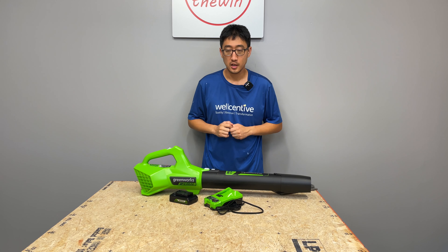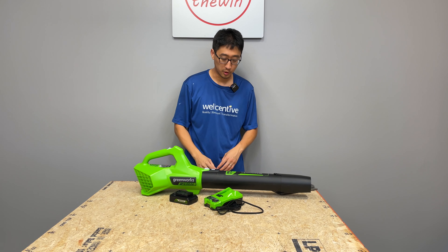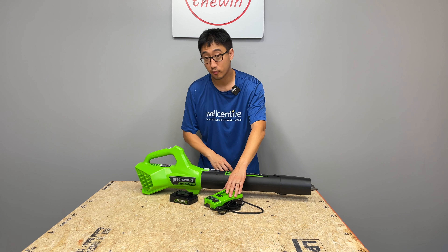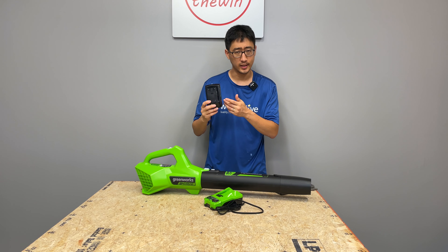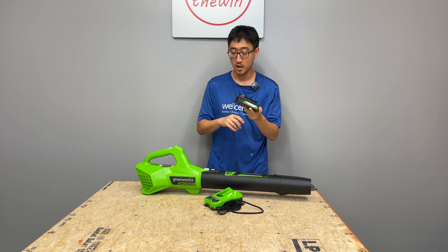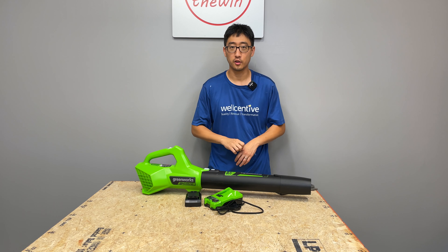When you get this blower as a kit, it comes with the blower itself, the tube, the concentrator nozzle, a 24-volt Greenworks charger, and a very interesting 24-volt 2 amp-hour Greenworks battery. We're going to get into more detail, but first let's get over the marketing hype.